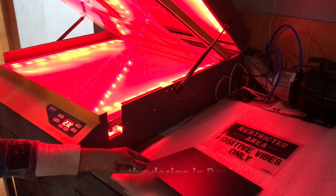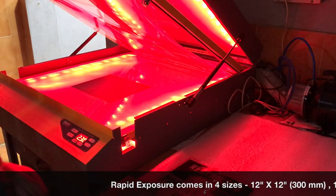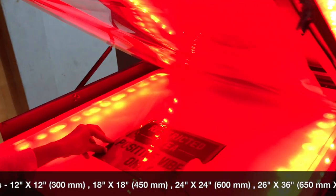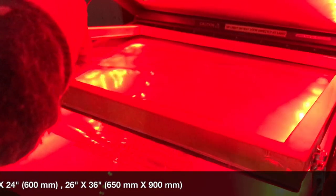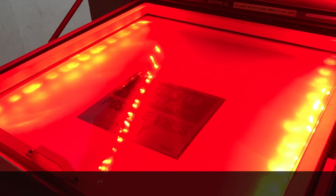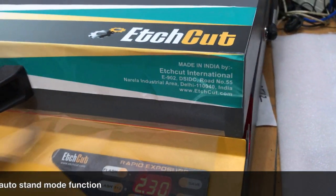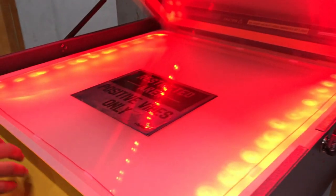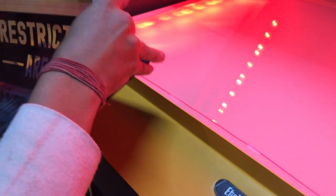Then we will put our design on the rapid exposure — this is a patented technology. The amount of electricity used by this machine in eight months is equal to the electricity consumed by UV lamps within four to five hours, because UV lamps consume almost four to eight kilowatts of electricity. Once the job is finished, it will automatically switch off and go into auto standby mode — the red light will turn on inside. So this is a self-programmed machine.